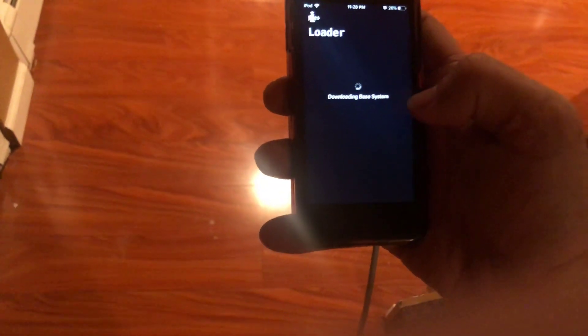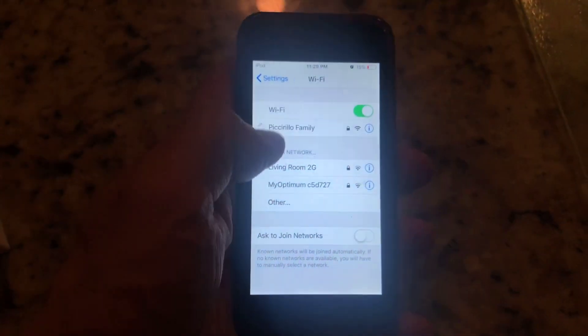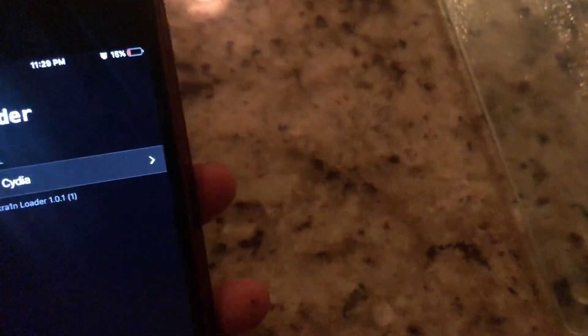The internet connection shows as offline — let's try it again. I am connected to the internet, but I'm losing connection. Low battery as well. Let me reconnect to another WiFi network — maybe it's the router. Let's try a different wireless network.